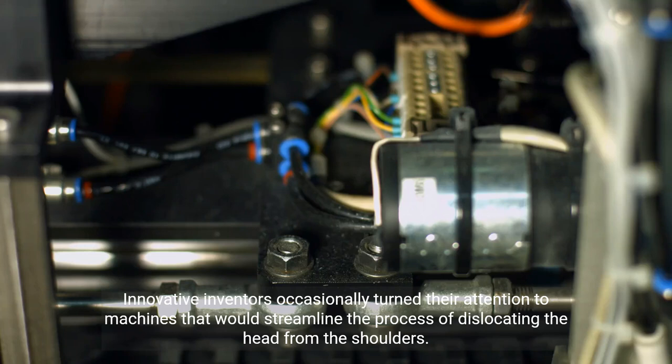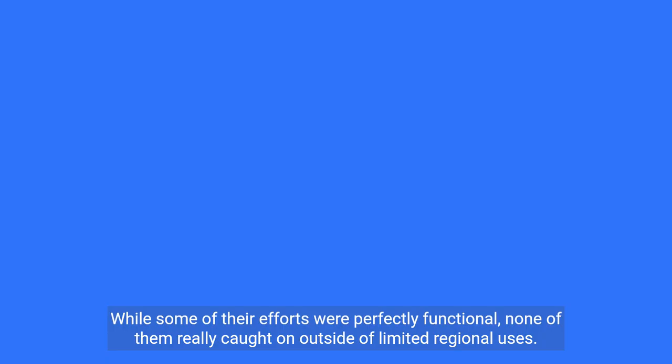Innovative inventors occasionally turned their attention to machines that would streamline the process of dislocating the head from the shoulders. While some of their efforts were perfectly functional, none of them really caught on outside of limited regional uses.